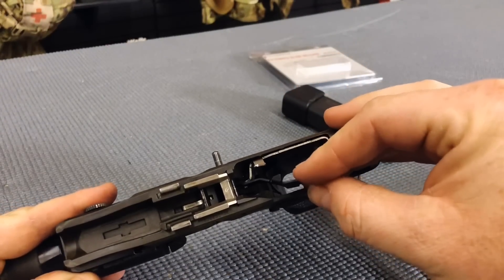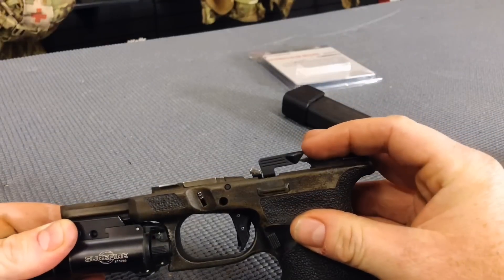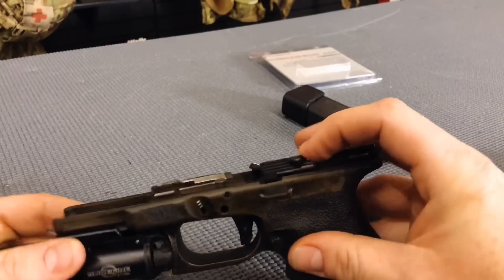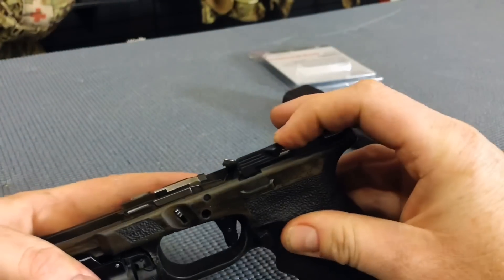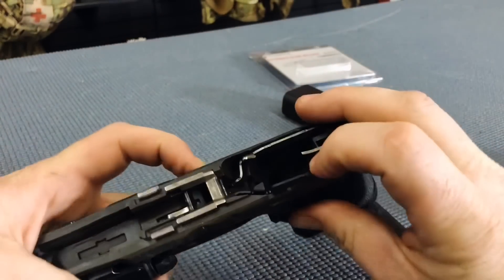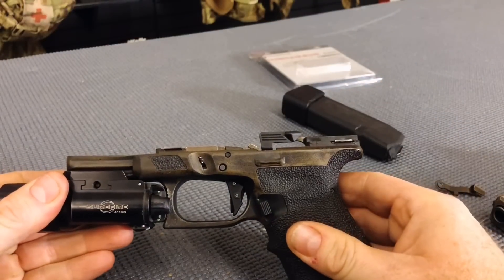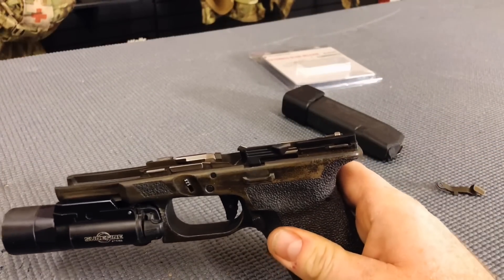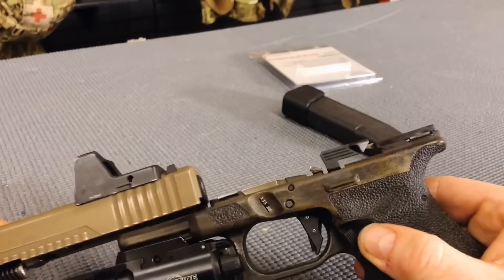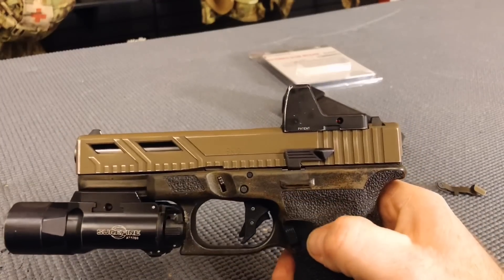Then slip your new CAGWORKS extended slide release in. You're going to set it right to the side of your trigger, press forward, and wiggle. While you do that, press your trigger pin back in. Once that's done, go ahead and reattach your slide and your installation is complete.